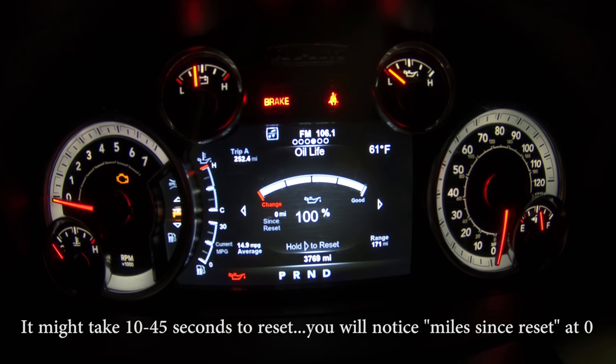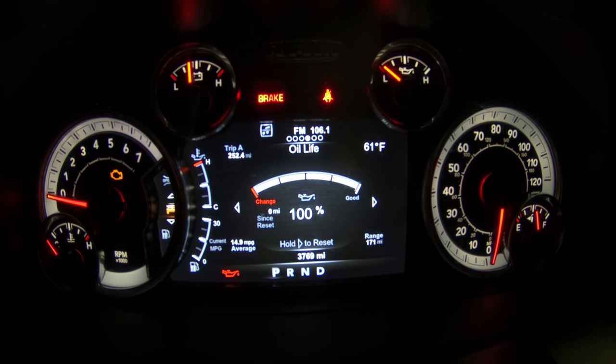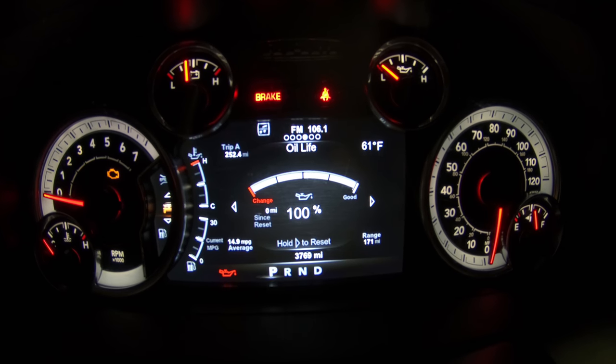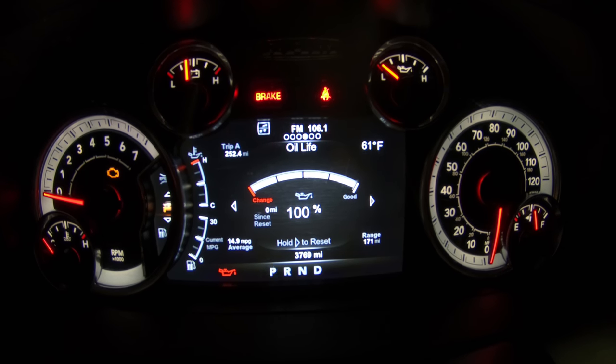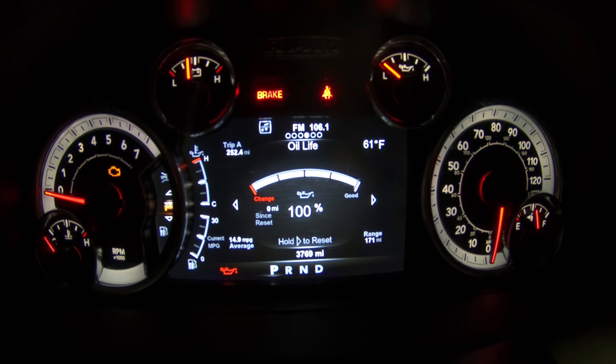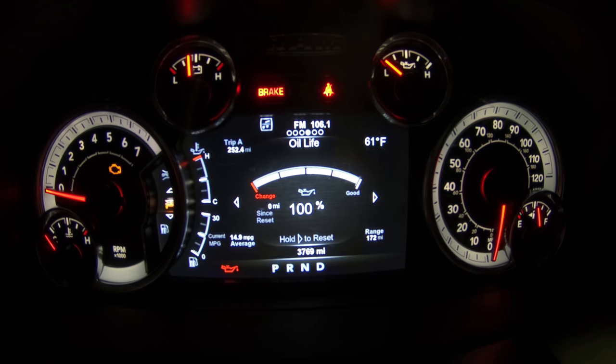And there we go — 100%. It'll even show miles since last changed. I don't usually rely solely on the oil life monitor since it can go pretty long between changes. I generally change it anywhere from 2,500 to 6,000 miles depending on use, towing, and what we've been doing with the truck. If you like what I'm doing here, make sure you subscribe and click like on the video — we'll catch up in the next one.